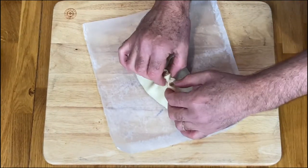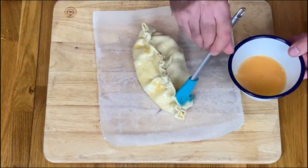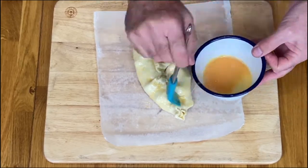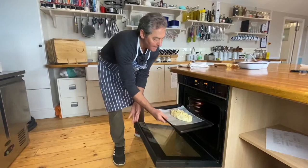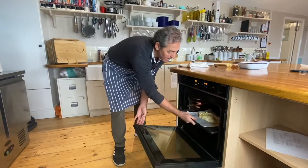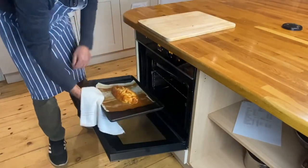Brush your pie all over with the egg wash — I like to do that twice because it gives a deep golden colour. The oven is preheated at 200 Celsius and it's going to be in there for 20 to 25 minutes. Egg washing twice gives a real deep golden brown, as you can see.